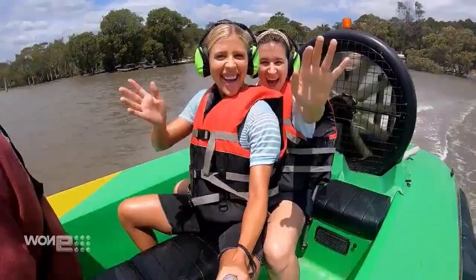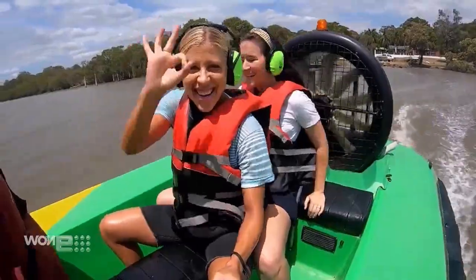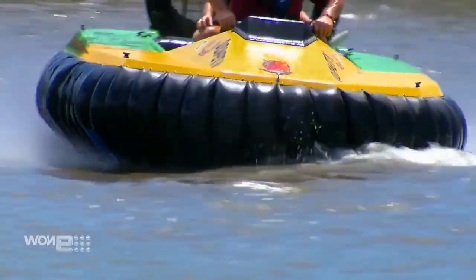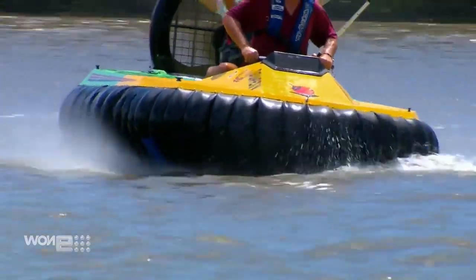The Expo 88er has a single engine that controls both the lift and the thrust. It uses a finger skirt underneath with different segments that adapt to the shape of the water.